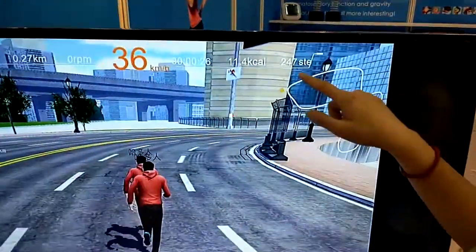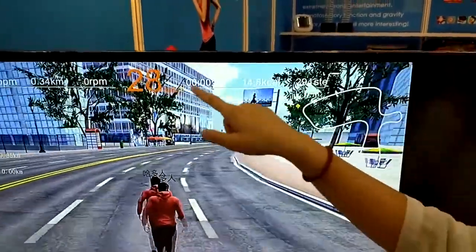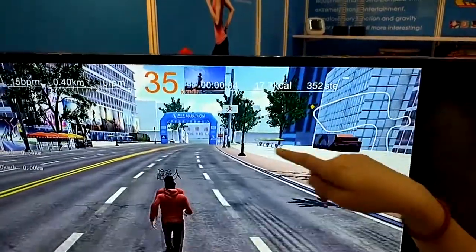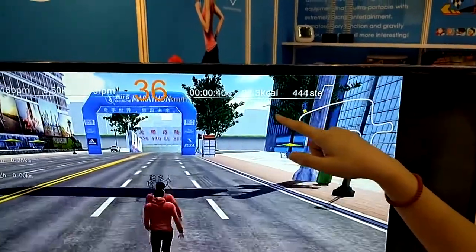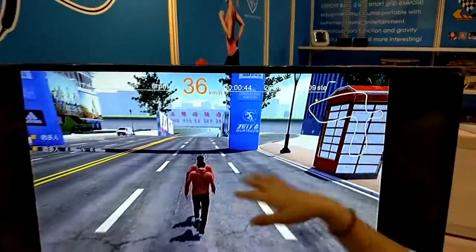Can you see the footsteps? When running, the footsteps indicator goes up and it will show you how long you have run, how many kilometers, and also how many calories you are losing when you are playing.